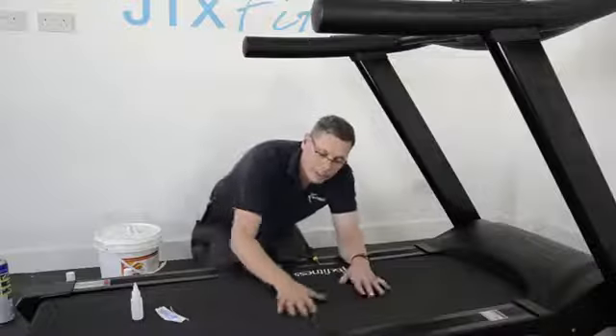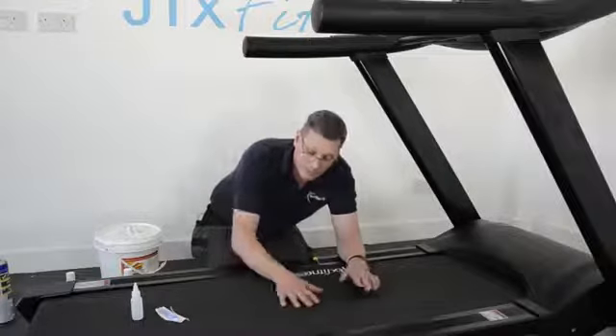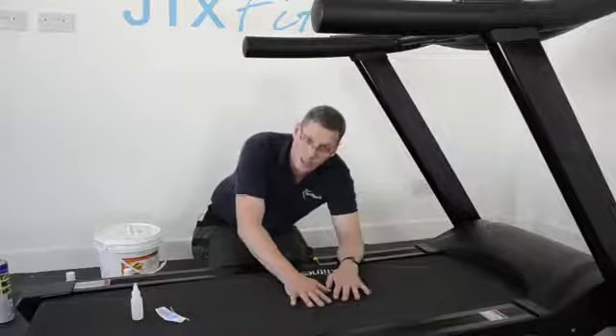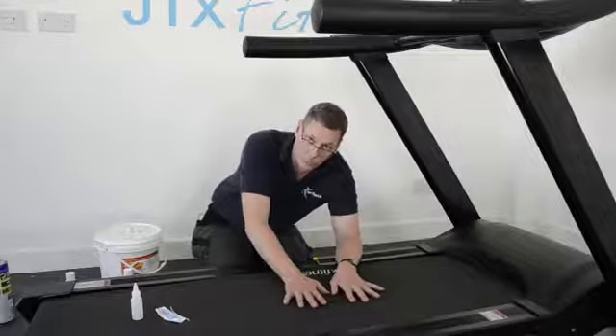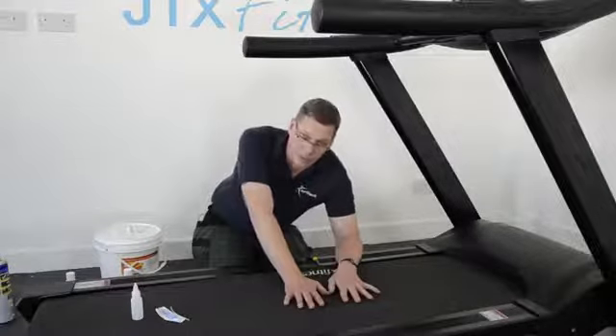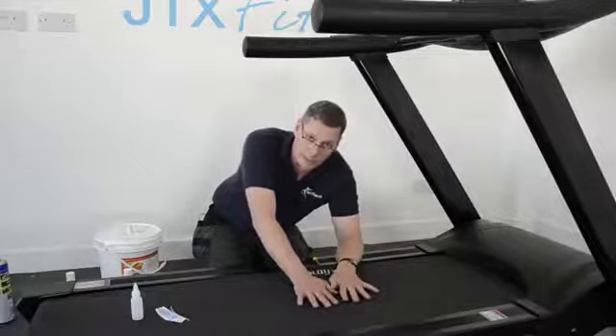Give it a squirt, move it around a little bit and withdraw it. What we're trying to do is get all of the silicone oil into this area of the running belt. This is where your feet go — this part of the belt and the system that gets all the work and takes all the pounding.